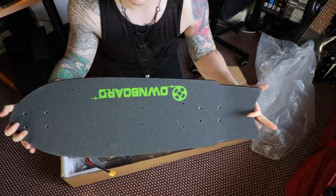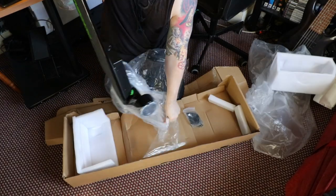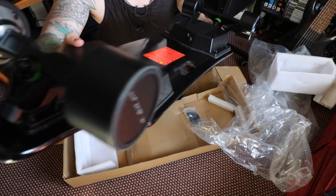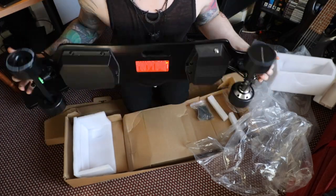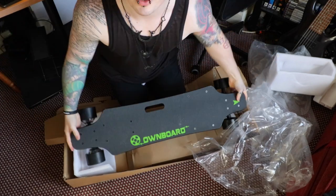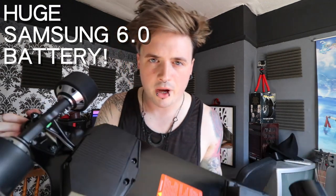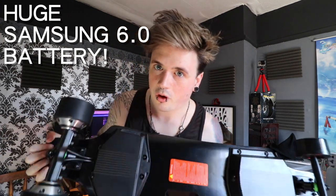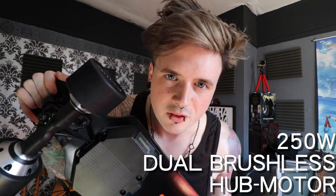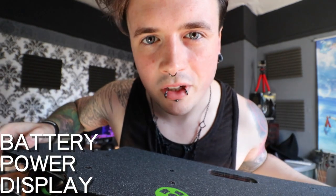Looks like they sent me a mini deck, just in case I want a mini deck board. Oh, look at this beauty! Jet black. This is the brand new 2018 Own Board C1. Epically huge battery, which means I can go even further than my old board could. Super silent motors, so no more rattling. It's super stealthy, super sexy. And there's even an LED display on the side to show me exactly how much battery I have left. I'm living in the future.